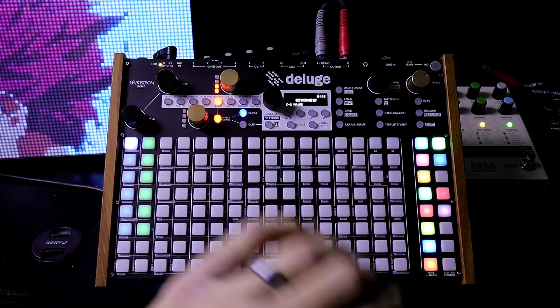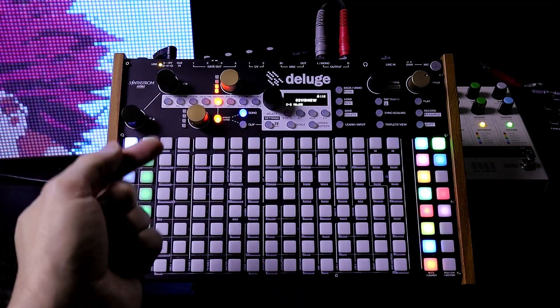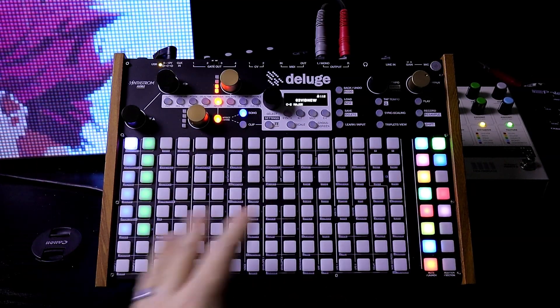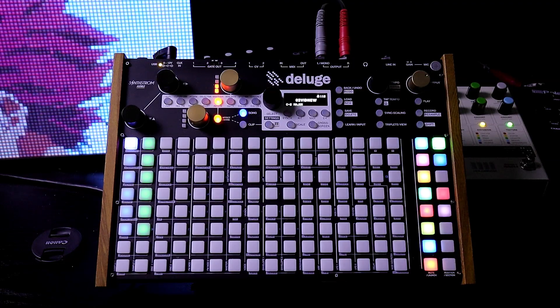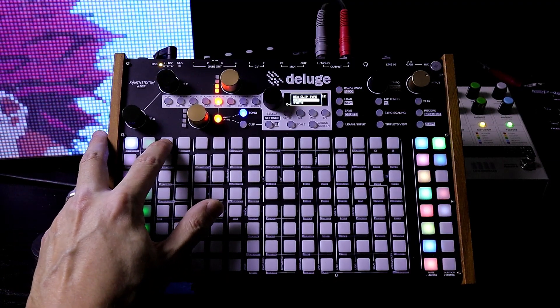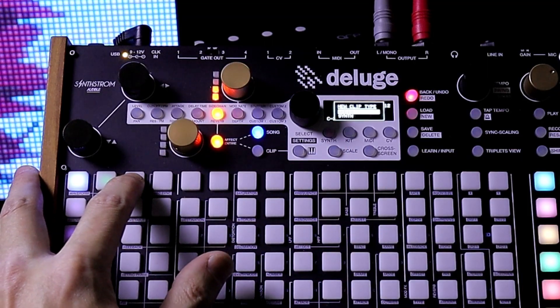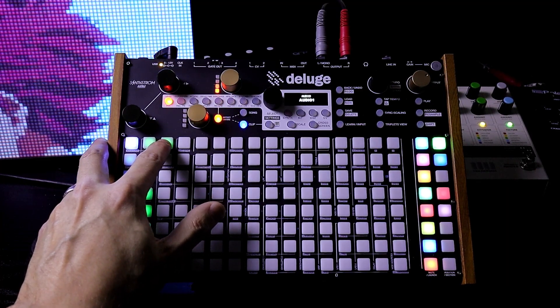Now I want to create an audio clip that will record the Deluge output post effects. I'm going to do this slowly in steps so that you can understand how you can apply this to your own music. Let's start off here with a clip — we have a menu now and I can just scroll up to audio. If I let go, there's the audio clip.